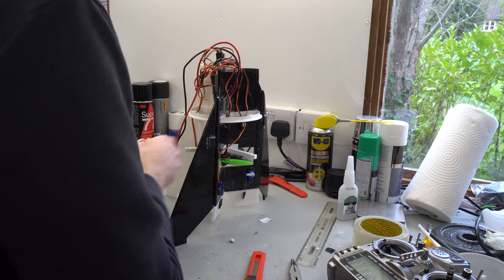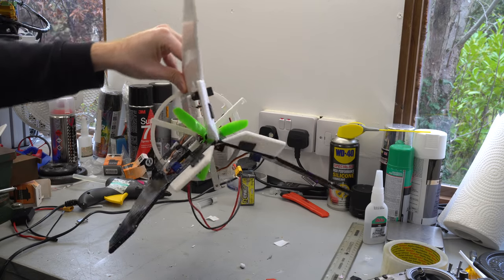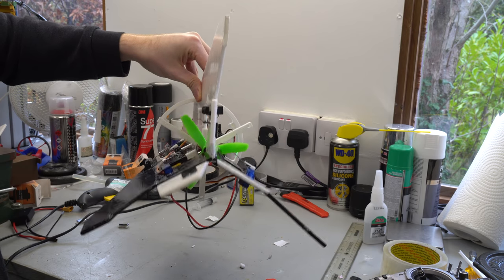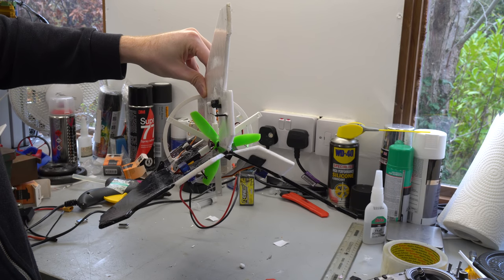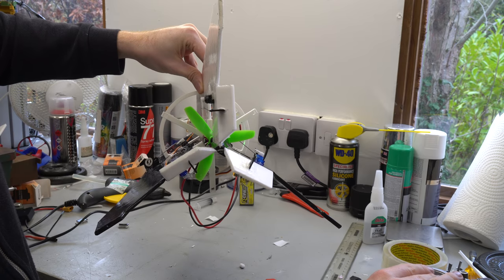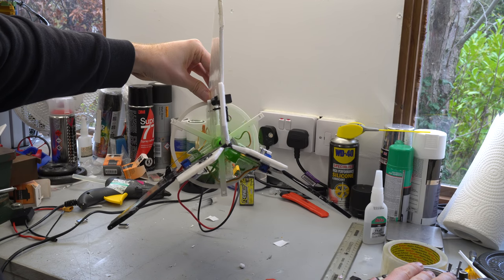I plugged in the battery to check everything is working. I first moved the craft around to check the flight controller was correcting for my movements, then checked that my control inputs are working. Notice how the pitch control moves both the thrust vectoring fins and the large rear fins. Also notice that the thrust vectoring fins can tilt to produce a spiral vortex of thrust — this will counteract the torque produced by the motor and prevent the craft from spinning out of control.